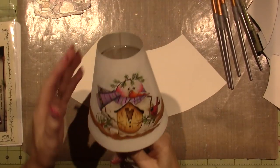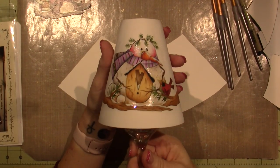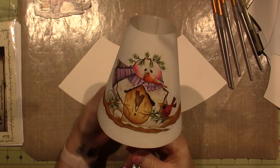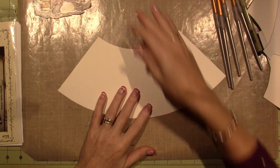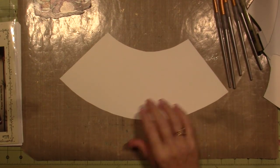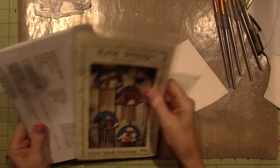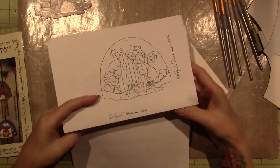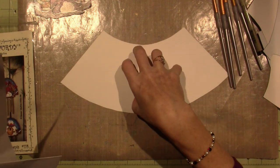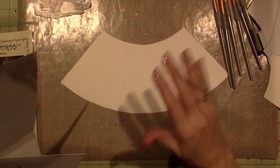Hello, it's Sarah. Back for part two of this little holiday lampshade — I'm going to call it a winter lampshade. We're going to take the pattern, or whatever you're using. I'm using a pattern that comes in a pattern packet I'll put in the description box. But use whatever you have — if you have a little snowman stamp, stamp it right on here with permanent ink and you can paint along with me.